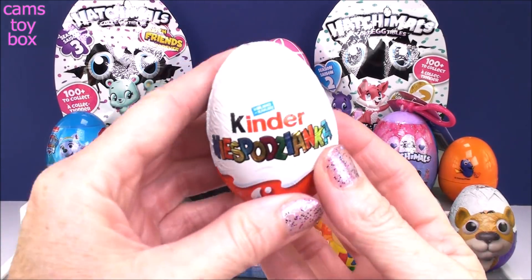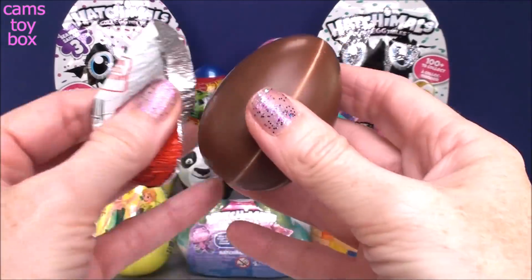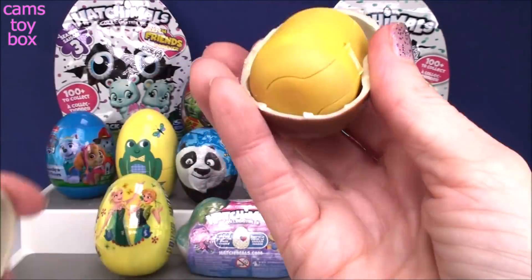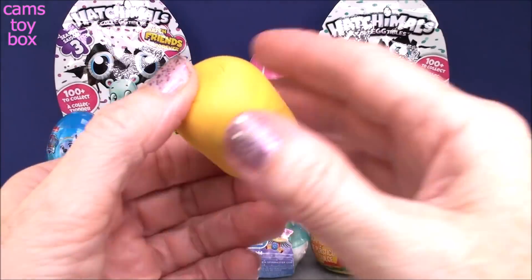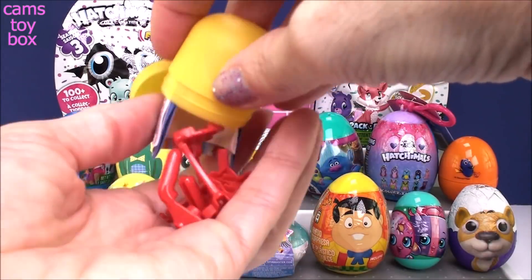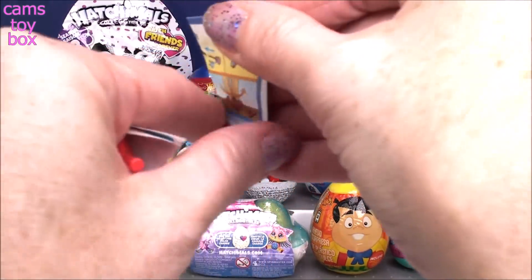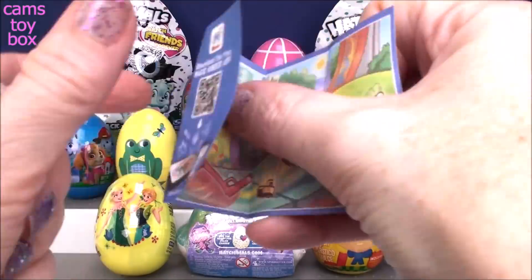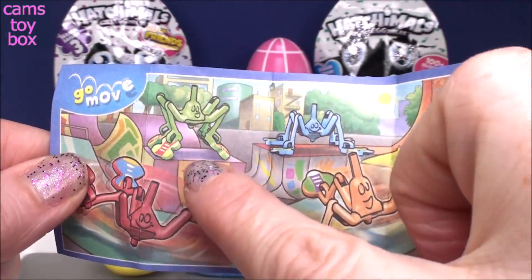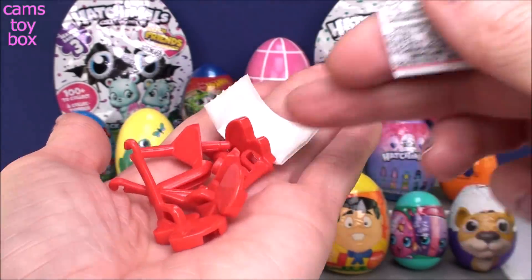Our first one is a Kinder chocolate surprise egg — that awesome Kinder milk chocolate, so yummy. And inside, a toy. I know what this one is. If you guys have been watching, you've seen me open a few of these. So far I've gotten the green one, the blue one, and the orange one. And look, I finally got the last one, the red one.